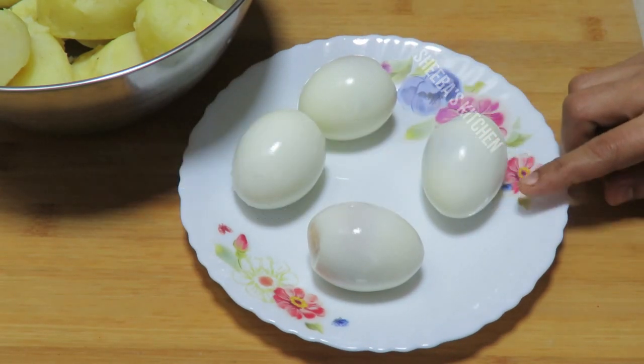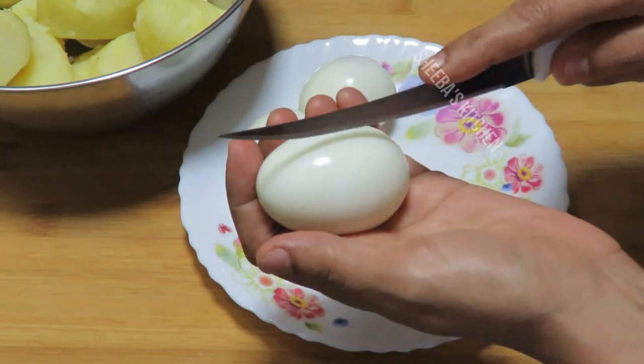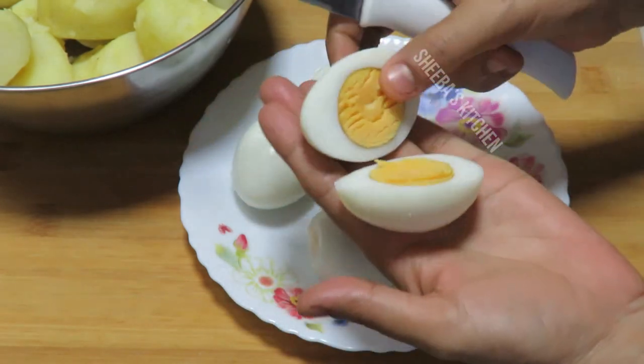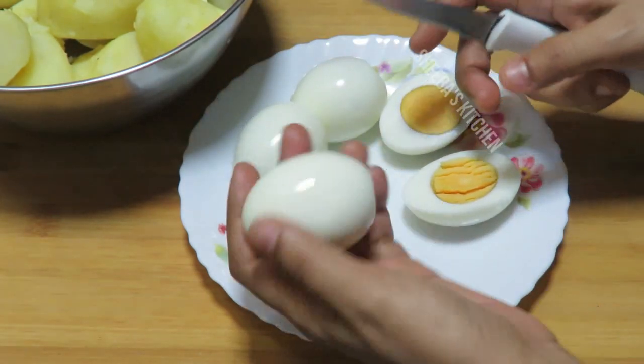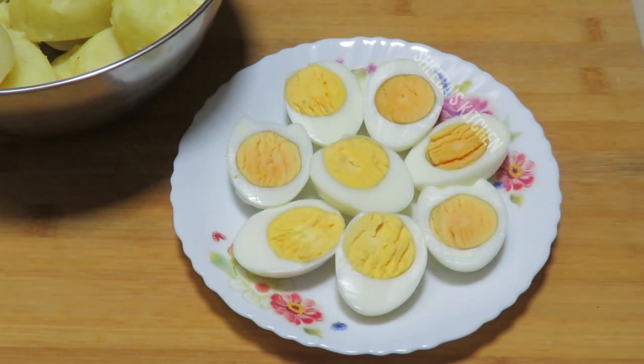I have 4 onions and I have a good way to cut them. We will cut it like this. If you want, I will cut it like this. Now we will add some masala.